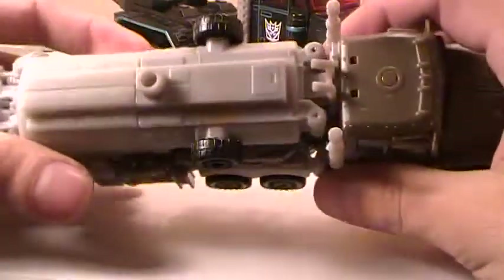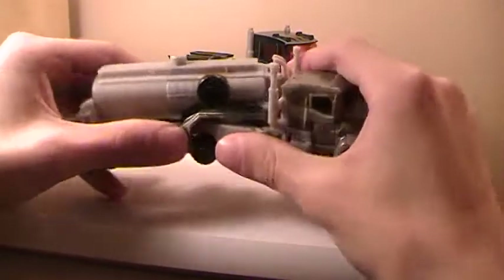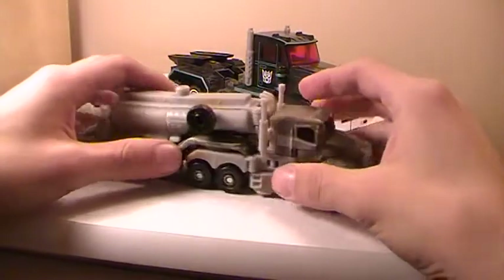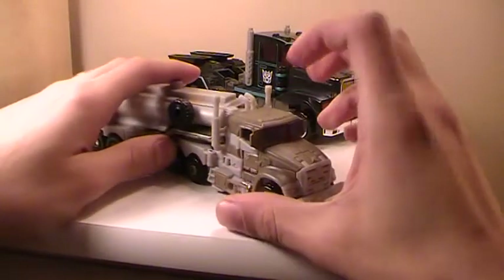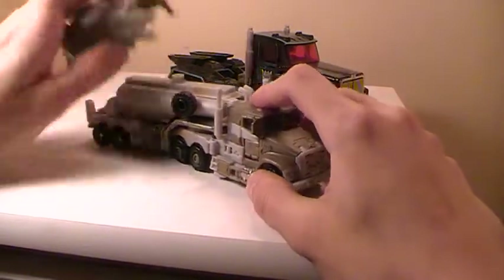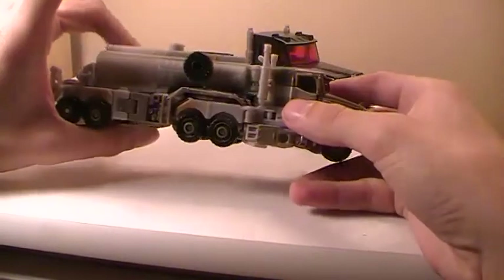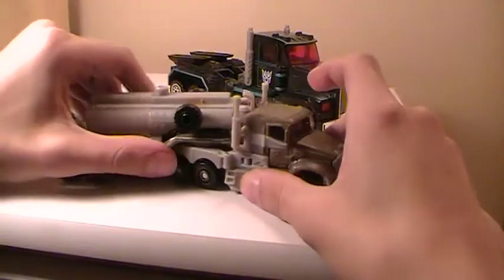So I'm hoping they come through and actually do a full-size leader class of Megatron with this design. As it stands right now, as much as I like it, if they do a leader I have plans for this. I'm thinking this mold would work amazing for a movie-style Menasor.